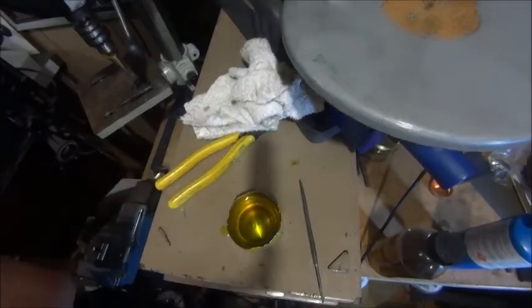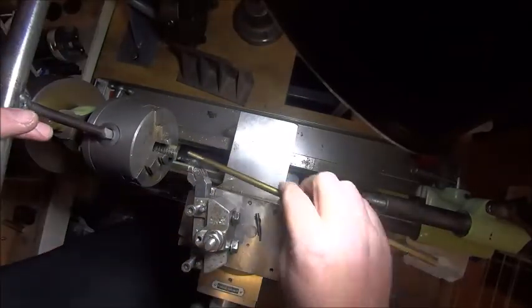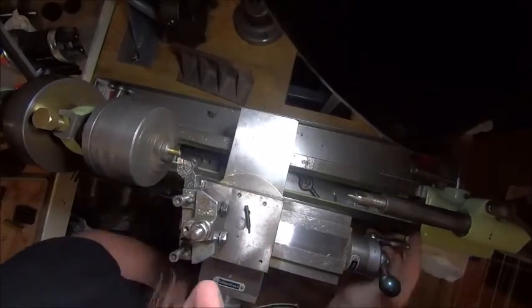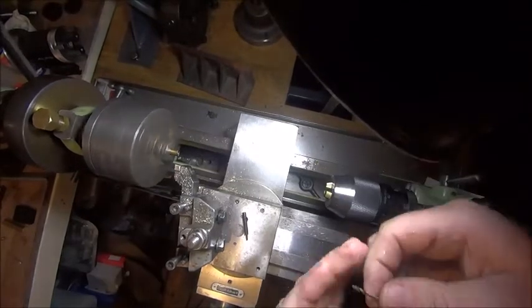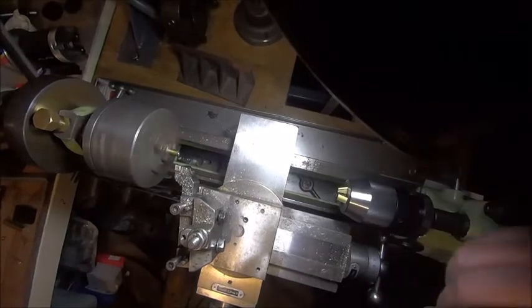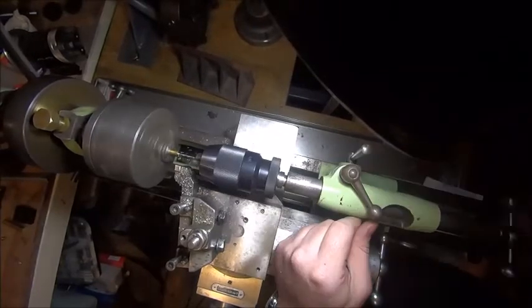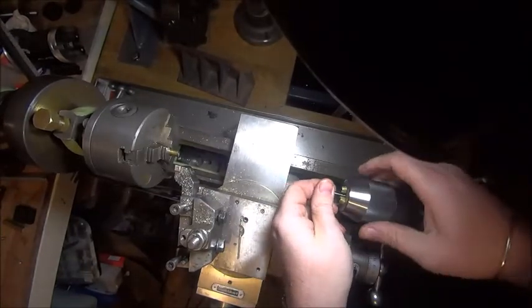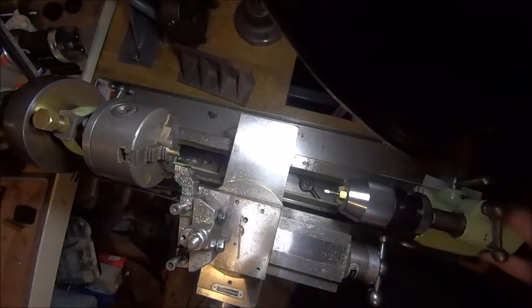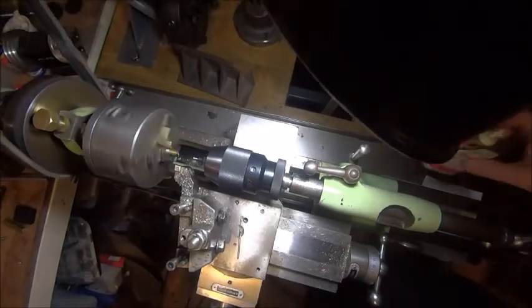So what we're going to do is go back over to the lathe. We're going to chuck up a bit of brass rod there. Find a nice sharp centre drill for a start, and a 2mm drill - find an actually sharp 2mm drill. We're going to put our D-bit in there with the flat nice and upright. We're going to slow this lathe down a bit.